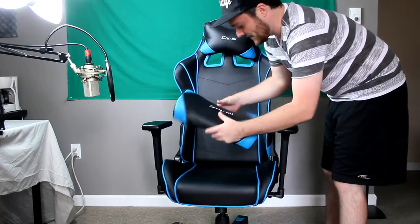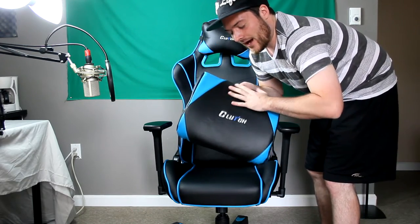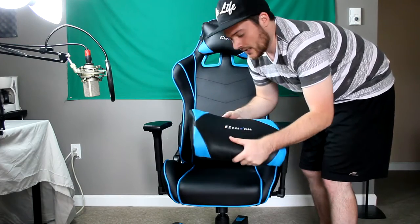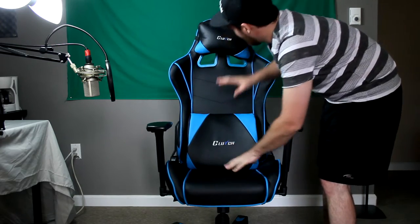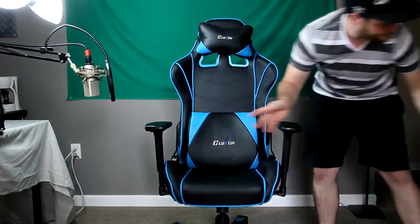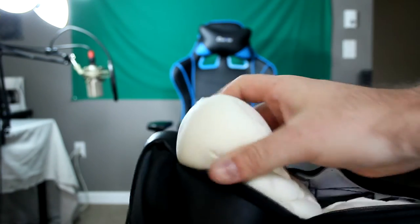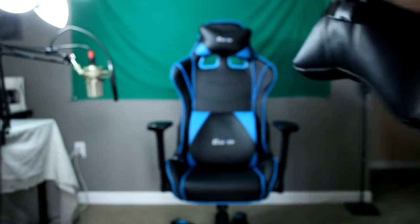I want to talk about these back bolsters because this is pretty much what saved my back. It's an extra wide back bolster that covers the bottom of your back to mid-back, and it's very comfortable. There's also the head cushion. What's actually inside these is a very high density foam — not quite memory foam but similar. I have an extra pillow here to show you the inside of the foam. It's very squishy, like a stress ball.